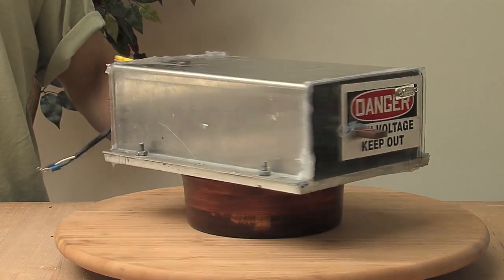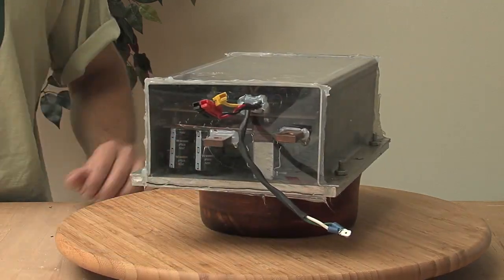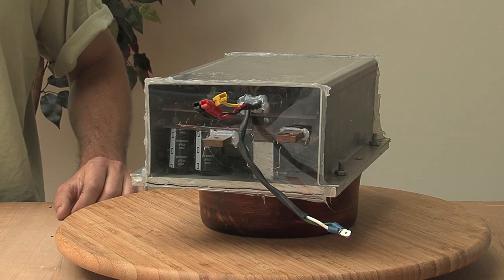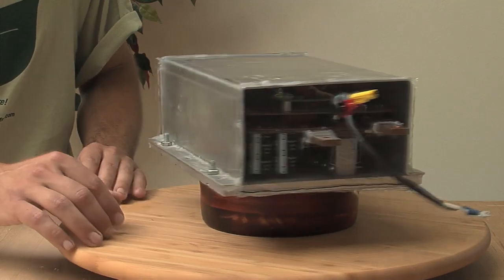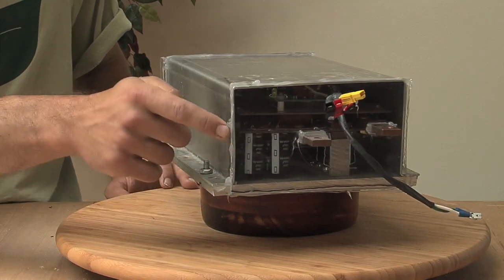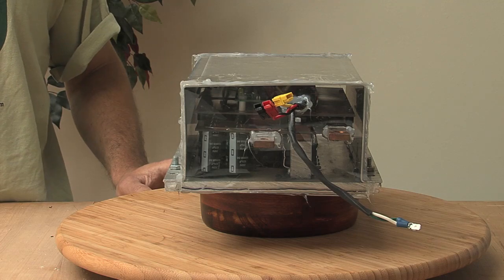Being a home-built controller, all these electronics are accessible — if for whatever reason you need to fix it, rebuild it, or change it, you can do that. The downside is it really isn't waterproof the way the commercial ones are. In this case, all I did was take silicone caulk, run a bead on the inside of the cover, and around the corners of the plexiglass end caps to waterproof the whole thing.